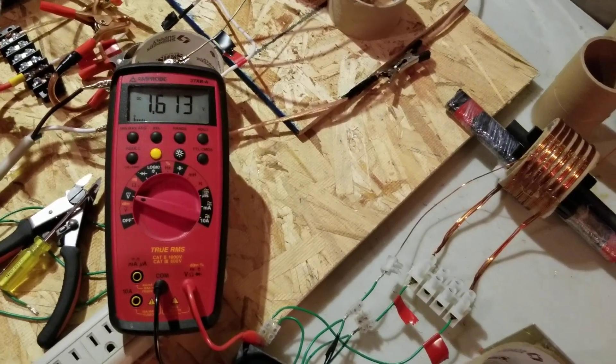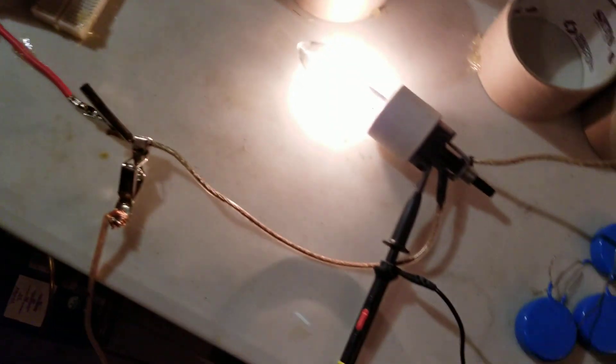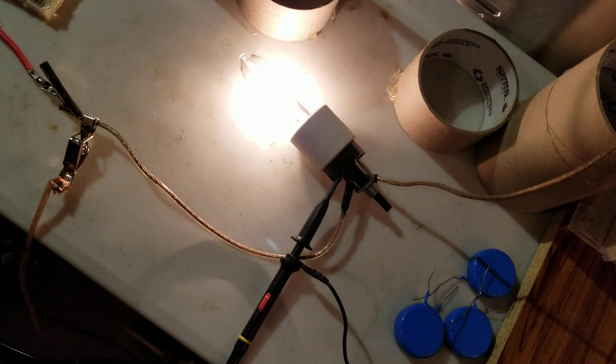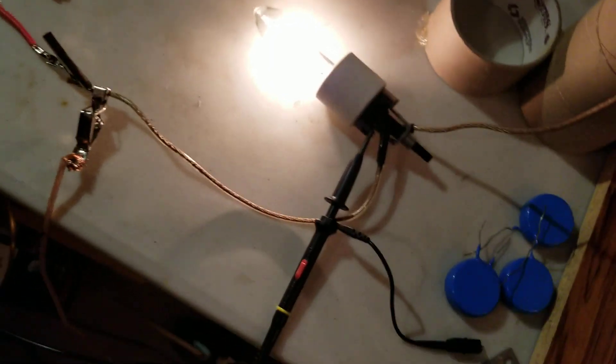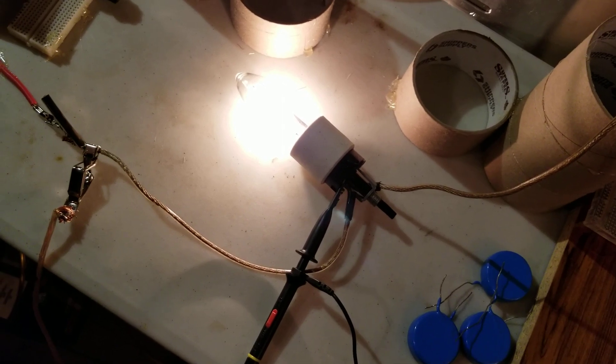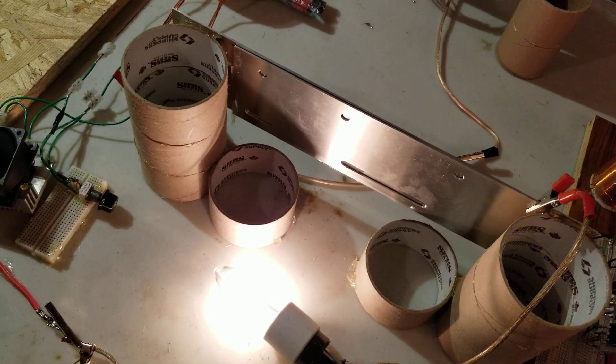This is at 24 volts input with a 110-volt light - it's about a 50-watt bulb, a halogen type thing.